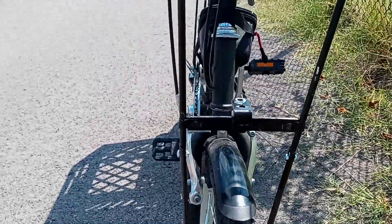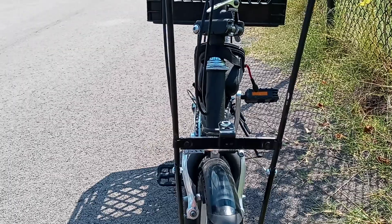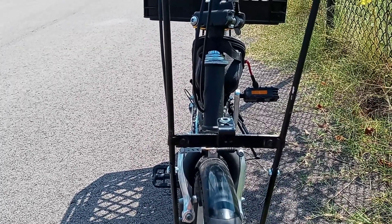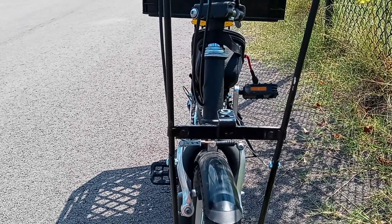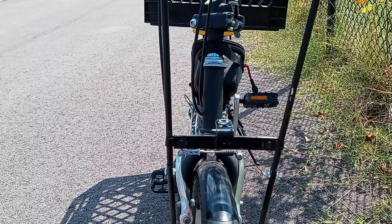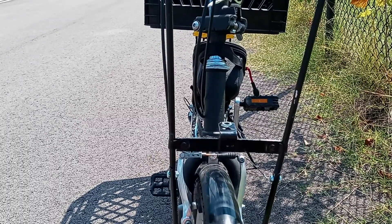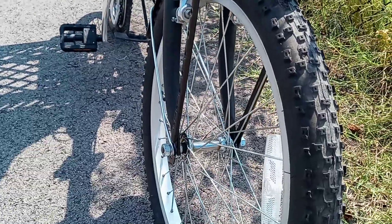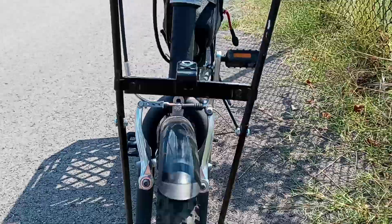I put a little brace right there because those supports are so long. I didn't want them to get in there and push apart. Plus that gives me a nice place to mount a light eventually — have a nice little light down there shining on the road. That little bracket just bolts right onto the wheel on each side, and it's all bolted on.